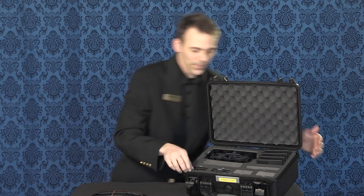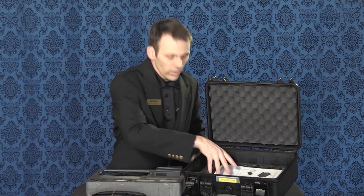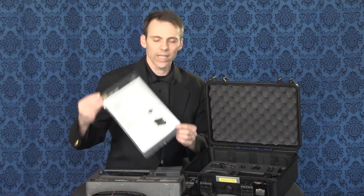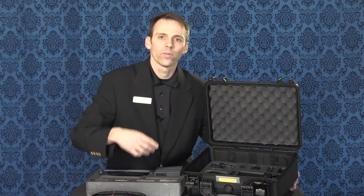But this is just the first layer. There's a second layer underneath this, so let's dive right into there. We remove the first layer, and within the second layer you'll see the quick start guide as well as instructions on how to register your device. You get a three-year warranty on that from Atomos.